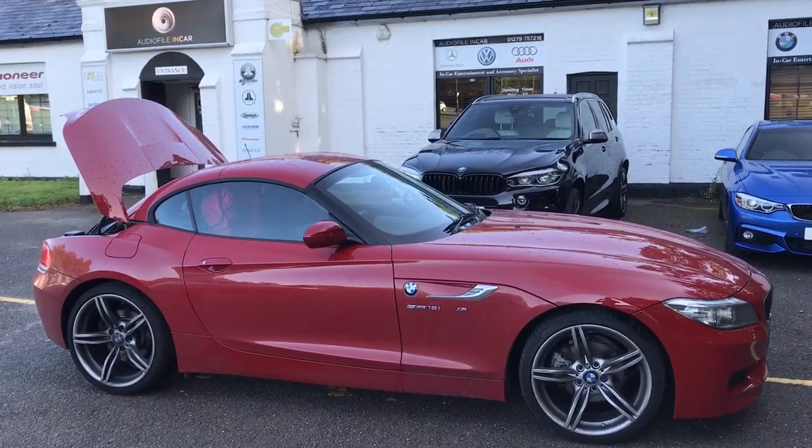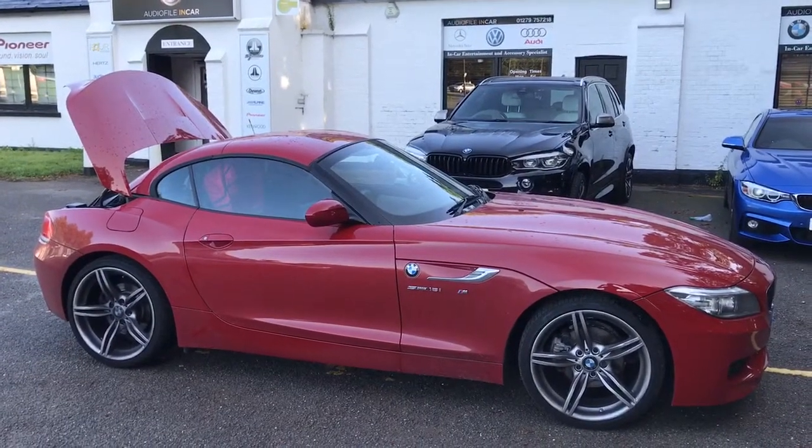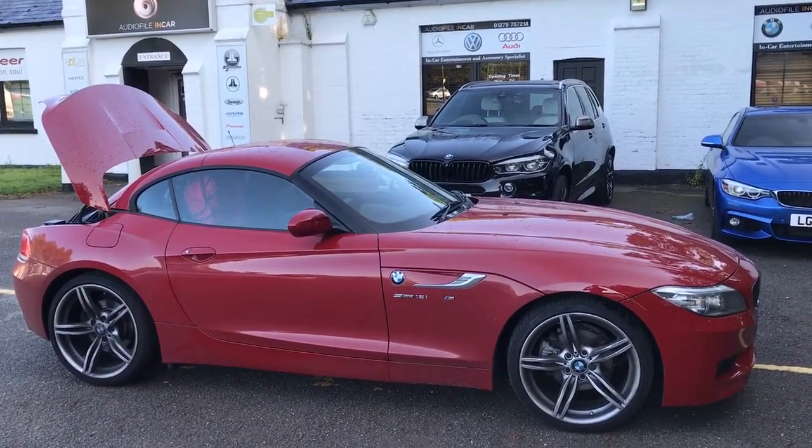This particular customer has opted for our BMW System 3. It is featured on the website under the BMW audio upgrade section and we do make reference to the Z4 at that point as well.